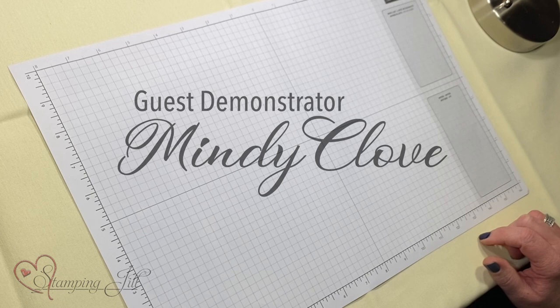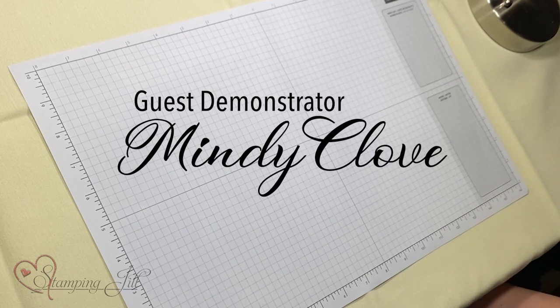Hi, I'm Mindy Clove. I've been a demonstrator for — well, this next March will be my 10-year anniversary.